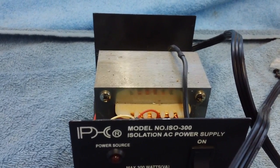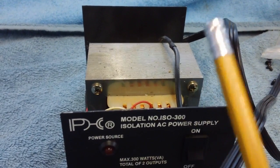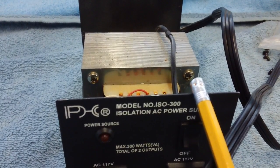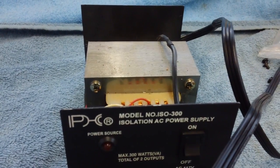This is my isolation transformer off my workbench. I've got it off, the lid removed, and I'm checking out the wiring inside of it. The isolation transformer works fine — perfectly. So why would I want to take it off the bench and start checking out the wires if that's the case?